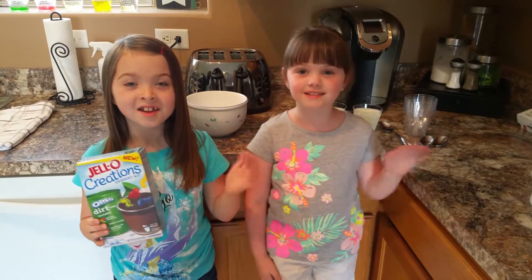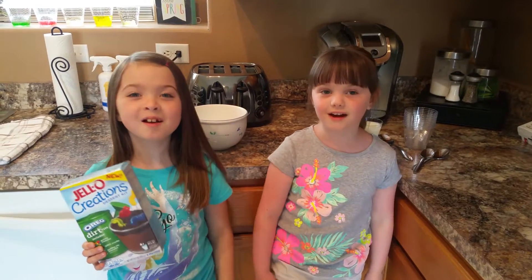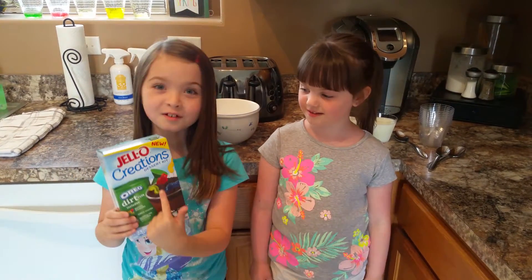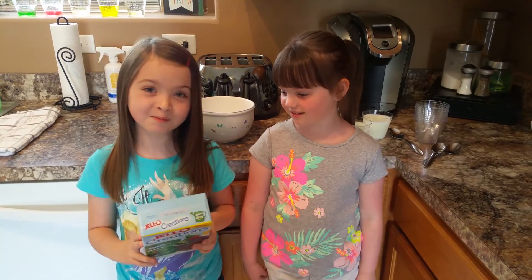Hi guys! I'm Alexis and I'm Madison. Today we're going to be making dirt cups. What you need is yellow Jell-O pudding mix. You need three cups of milk and clear plastic cups.